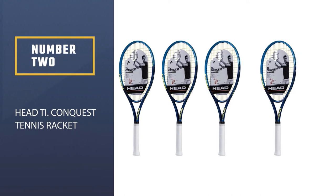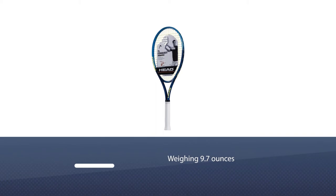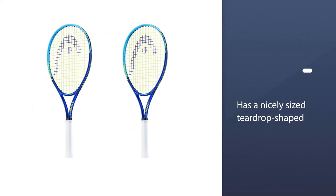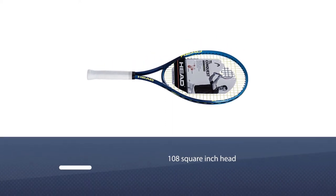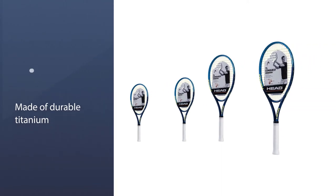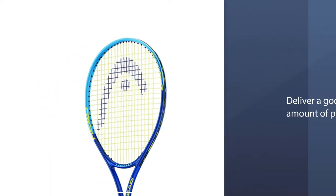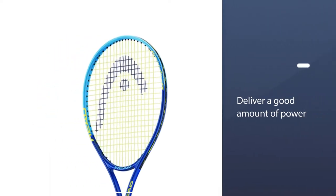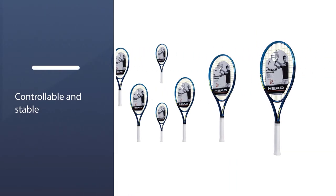Number 2: Head T. Conquest Tennis Racket. The Head T. Conquest racket is noticeably lighter and right around the spot where a beginner's racket should be, weighing 9.7 ounces. Aside from lightness, this tennis racket has a nicely-sized teardrop-shaped 108 square inch head made of durable titanium. The frame of the racket won't be too shock-absorbing, but it will deliver a good amount of power. The headlight design, on the other hand, makes this tennis racket more controllable and stable, which should allow it to compensate for the lack of shock absorbency in the frame.